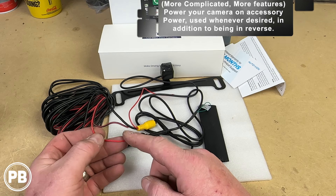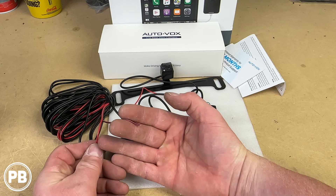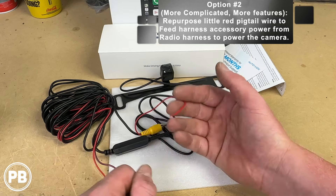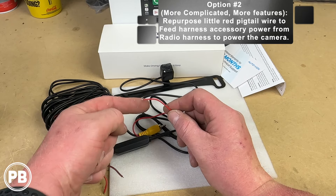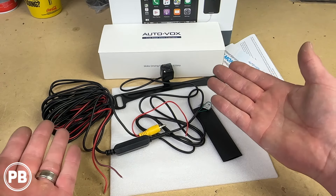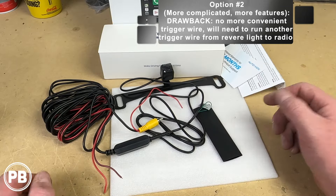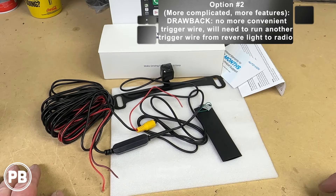For option two, we power the camera off of accessory power whenever the radio is on. That red wire pigtail, which was generally used as the reverse gear trigger wire, gets repurposed to send accessory power back into the harness, which feeds all the way back to the camera. The downside is that since we're repurposing the red trigger wire, we'll have to either pull another wire or find that reverse gear trigger source in another location within the vehicle.